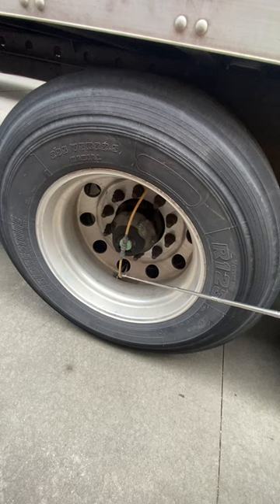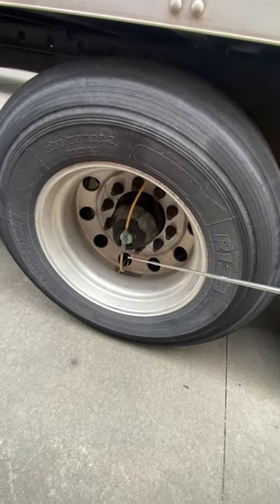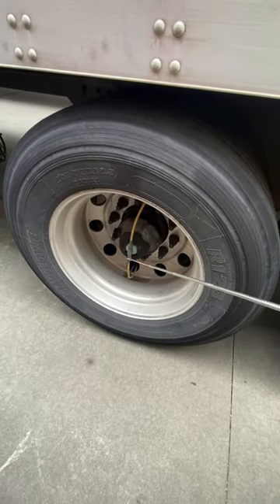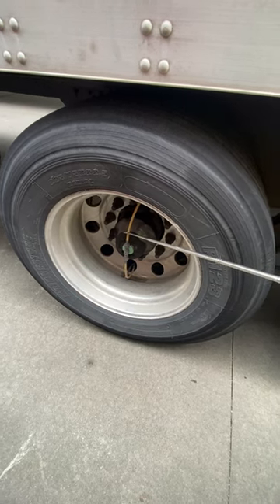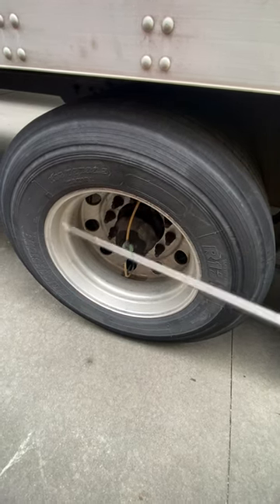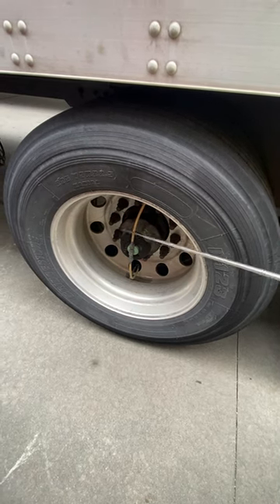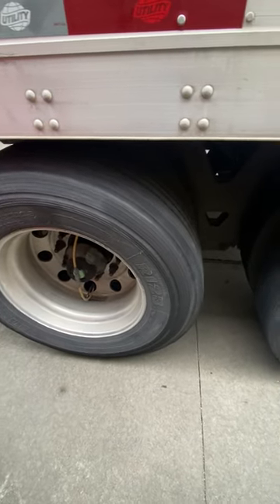Attached to the valve stems is the continuous air supply. It is properly mounted and secured, no abrasions, bulges, or cuts, and no leaks. It is continuously supplying air to the tires and should read between 95 and 105 PSI — approximately 100 PSI. Whatever inspection was done on this axle is repeated on the next one.